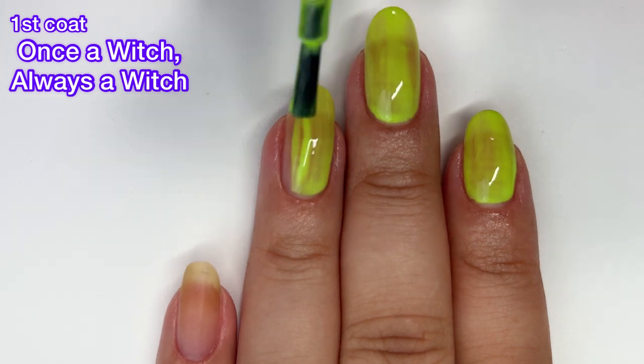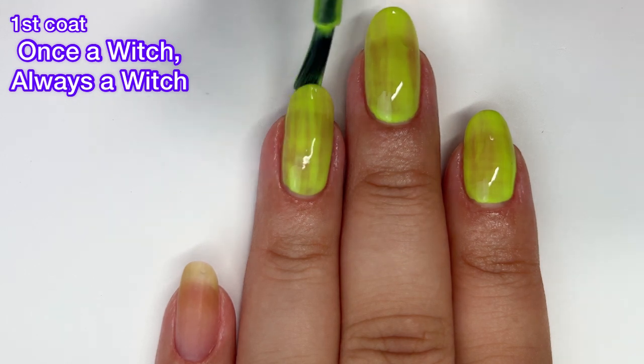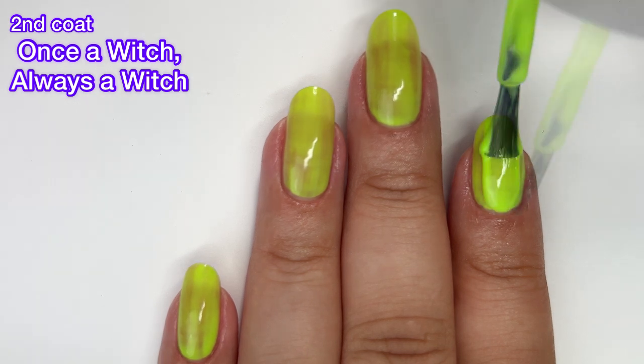I was really, really excited about this one because I love colors like this, but unfortunately I really cannot recommend this one. It's just no good.